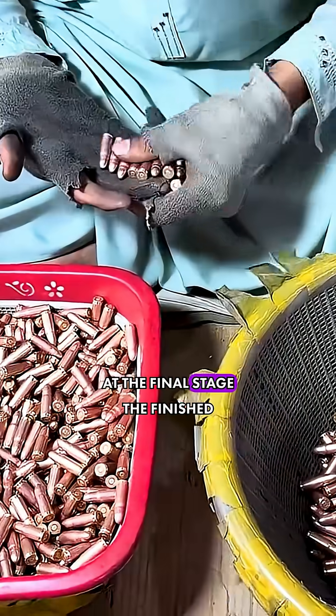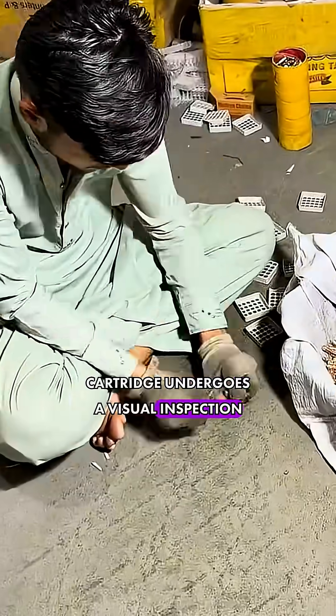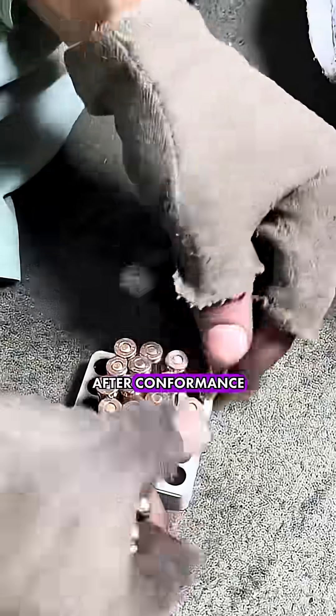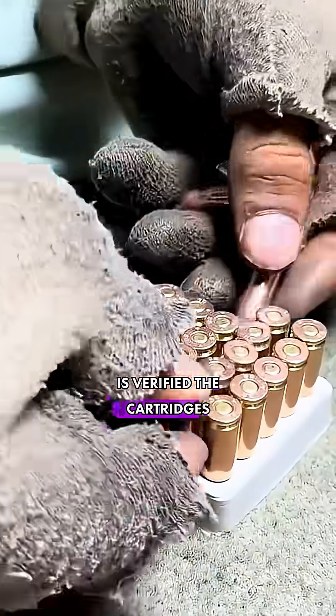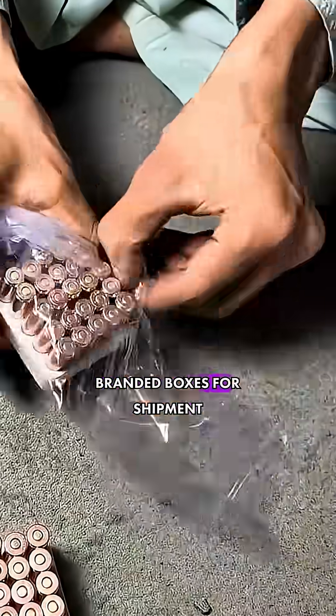At the final stage, the finished cartridge undergoes a visual inspection. After conformance is verified, the cartridges are packaged in the manufacturer's branded boxes for shipment.